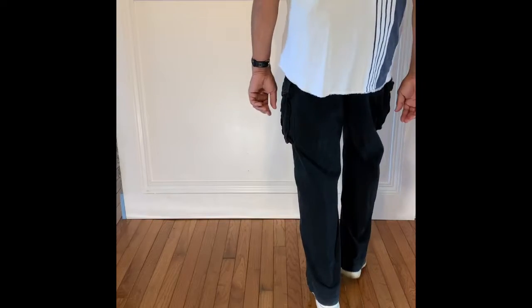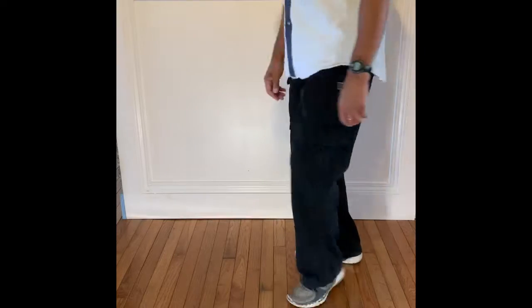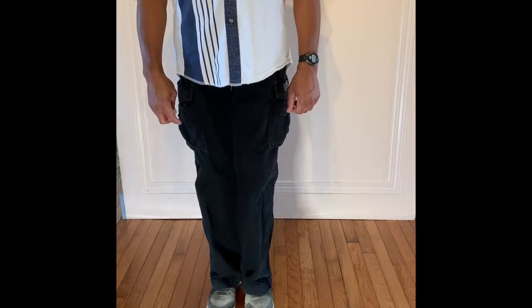Four, five, and six, seven, eight. One and two, three, four, five, six, seven, eight. That ends the dance.